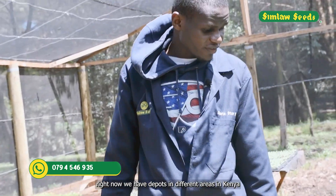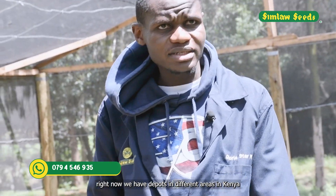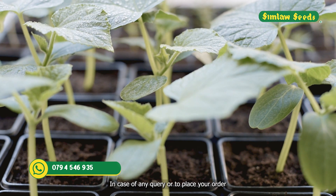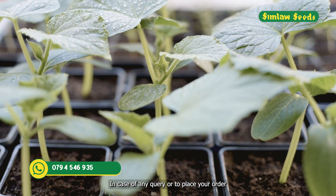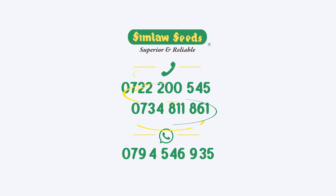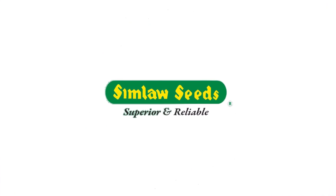Right now we have depots in different areas in Kenya — in Rumeru and Tok Tok — and we take orders all over Kenya. In case of any query or to place an order, you can call the numbers at the bottom of your screen and we will always be ready to assist you. Thank you and we look forward to another session like this.